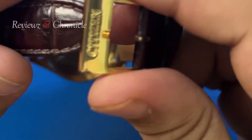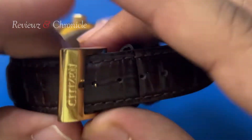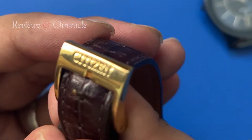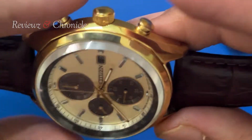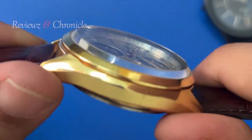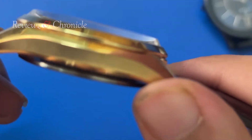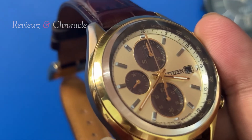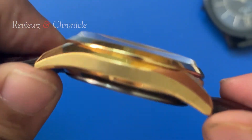It has a buckle lock, and you can see Citizen branding on the buckle as well. This is a steel case — a complete steel build with gold plating, very premium in the way it has been manufactured by Citizen. The bezel is completely golden finish with shining, very premium look.